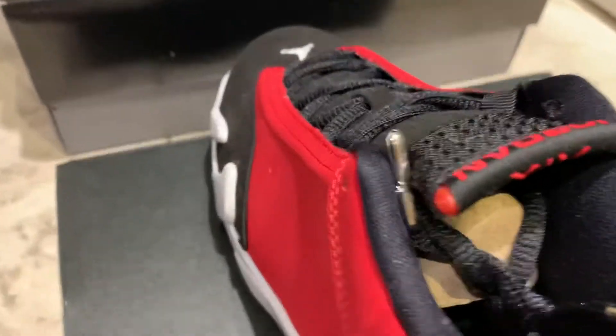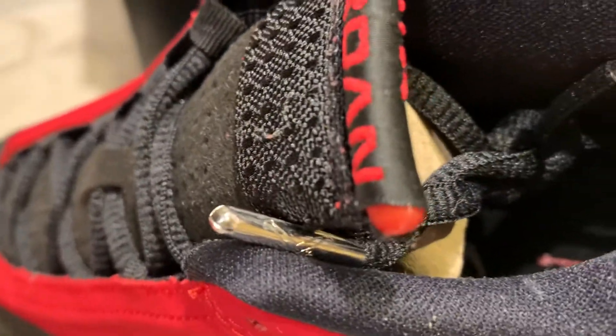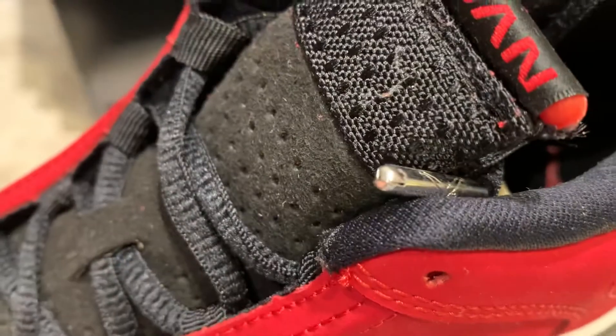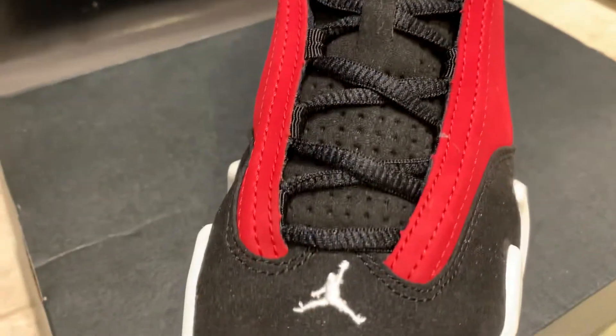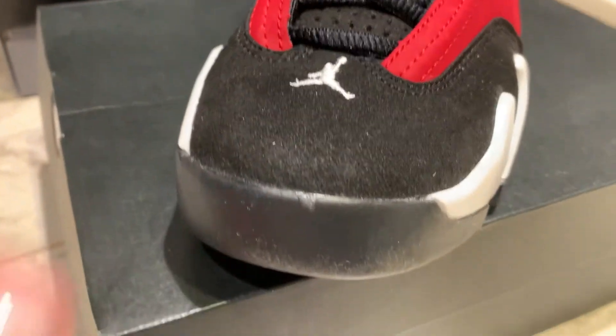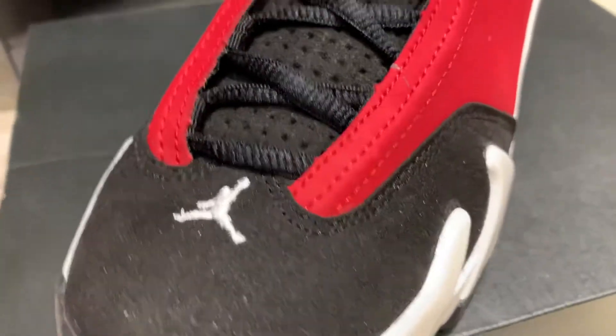These shoes, man, I screwed up because I should have bought the men's pair. These things are done real nice. Look at the laces alone on there. The only thing I didn't like — these are authentic, obviously — but the quality control, there's a glue stain on there. Come on, Jordan Brand.